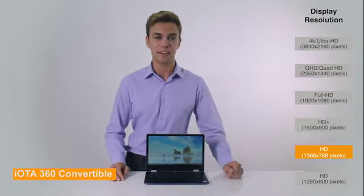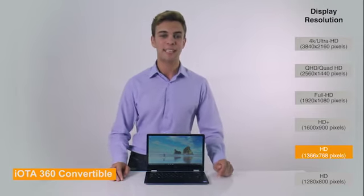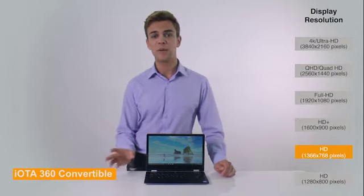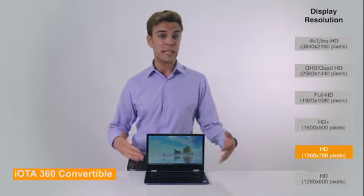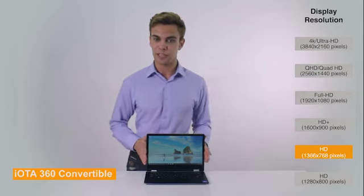Basic computing tasks, such as web browsing and document writing, also benefit from sharper text and more detail. While higher resolutions like Full HD would offer even more image clarity, the HD screen on this laptop is a good offering at this price point.